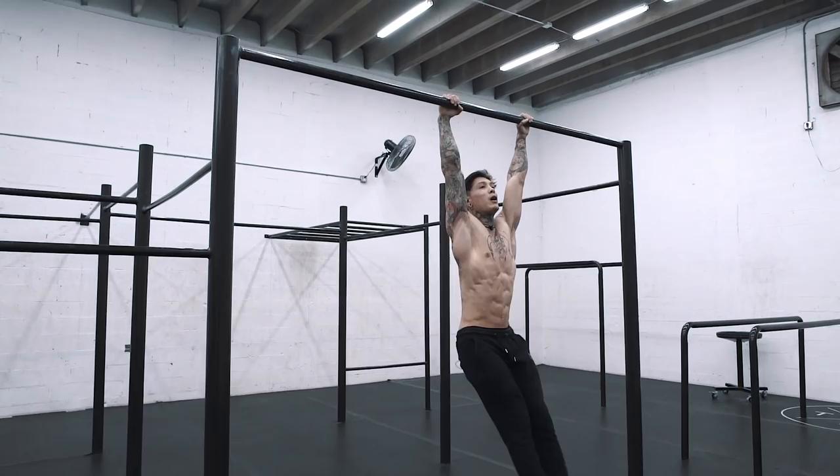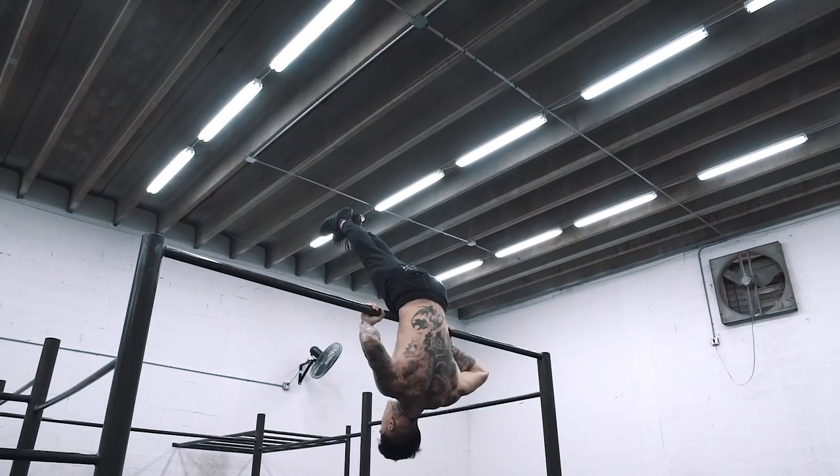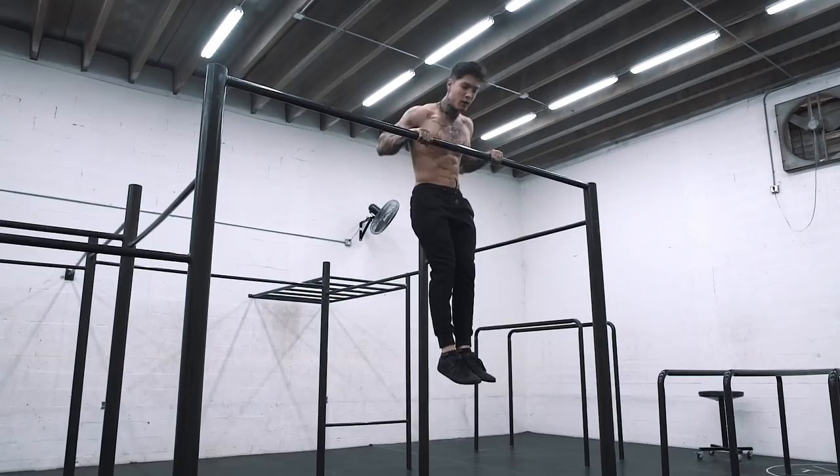Grab the bar, bring your hips up, pull all the way up to your belly button, let your body go all the way up, and control the negative.